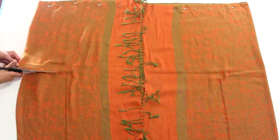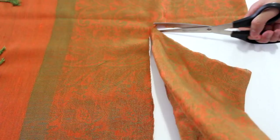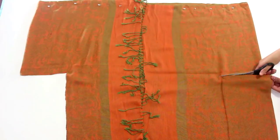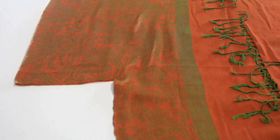Once that's finished, remove the pieces of paper and cut out the two rectangles. The top and bottom layers of fabric above the rectangle cutouts need to be separated, so place the scissors in between the layers and cut straight across.